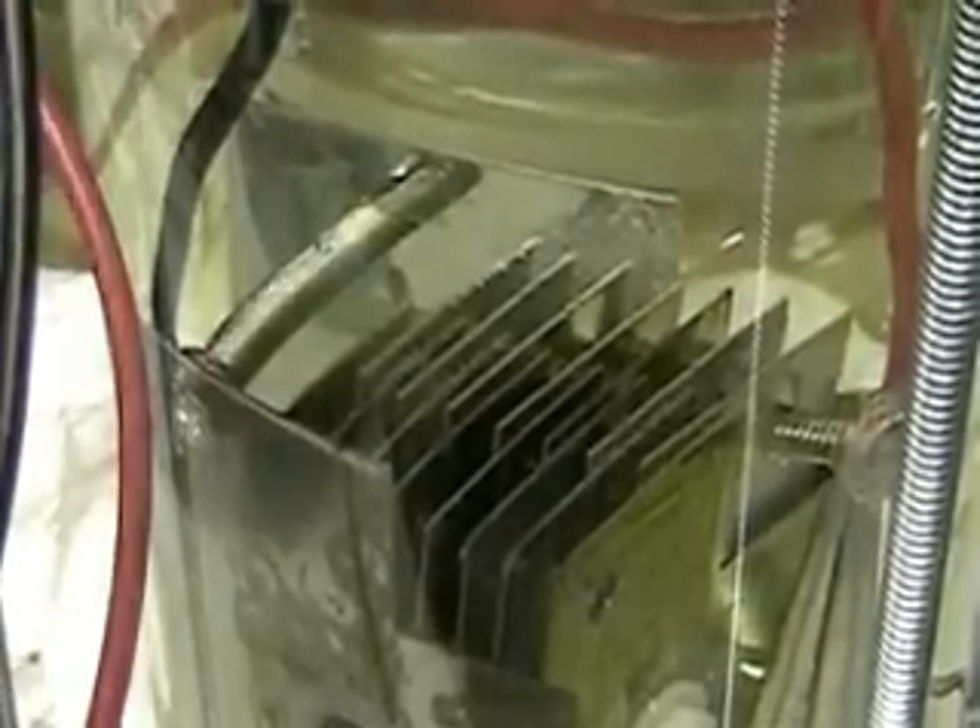I showed you the configuration in the last video. It's got two sides on it. You can see there's one side — these plates are all touching on one side. I'll show you that when I take it out. There's another side that has the same as this. So one set of plates are touching the side, and that's going to be all negative. The positive will be on the inside that isn't touching the plates.